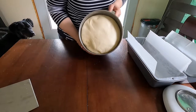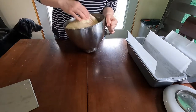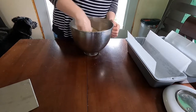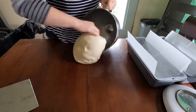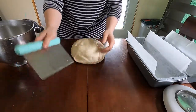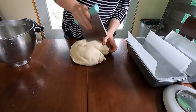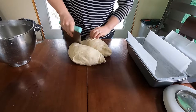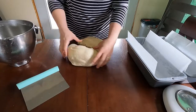My dough has doubled in size — maybe even a little more. So I'm just going to punch it down, pull it out of the bowl, and put it on the table. I'm just going to split it in half. You could use a kitchen scale here if you wanted to be precise, but these are just for our family so I don't need to be so precise.